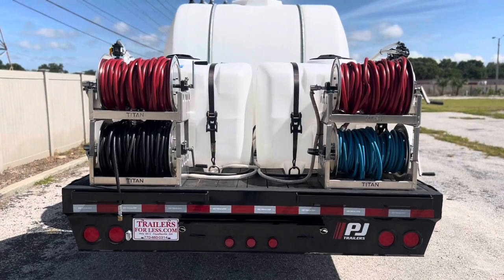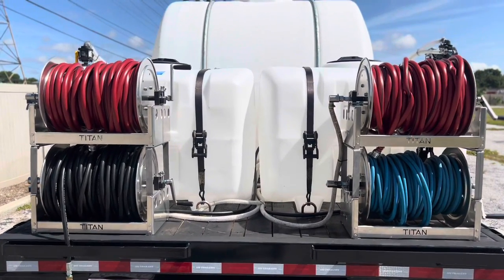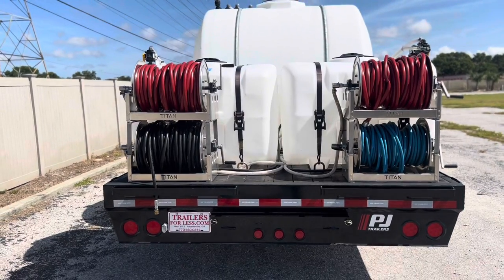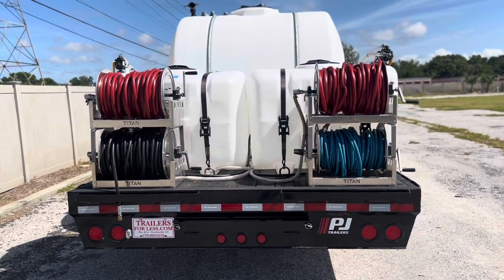Those two tanks behind the hose reels are both 200 gallons each. The one on the left is for acid removal, and the one on the right will be for bleach.